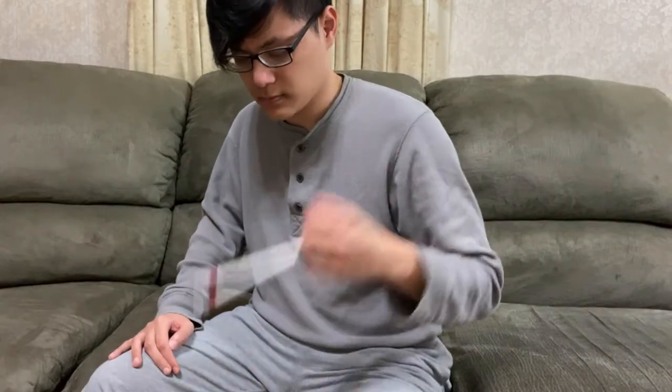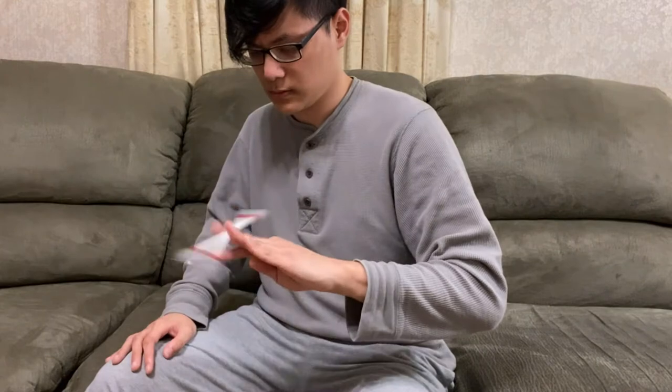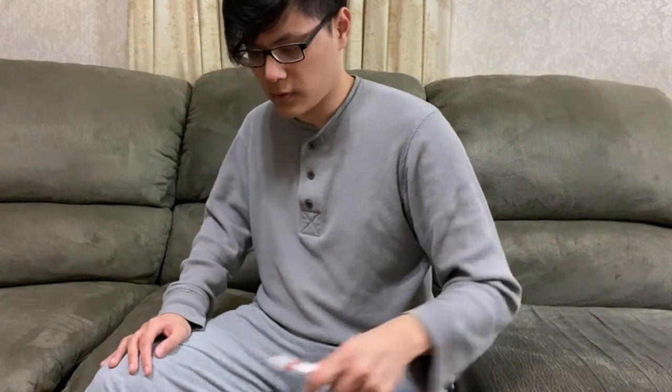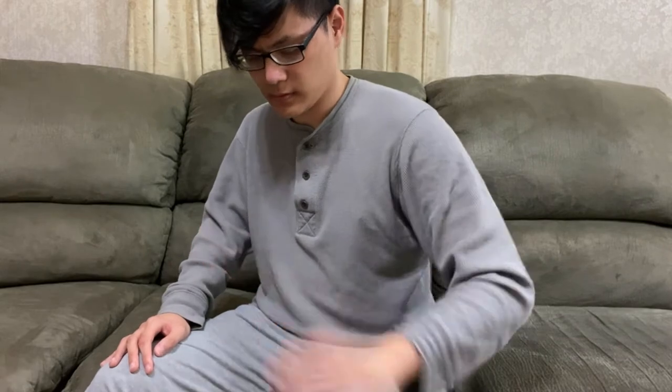With that understanding, I'm able to actually learn how to do the Devil Sonic correctly this time. I'm actually doing it right now and I'm not wasting time practicing it incorrectly. A couple of minutes in, practicing the Devil Sonic, I managed to actually catch it for the very first time.